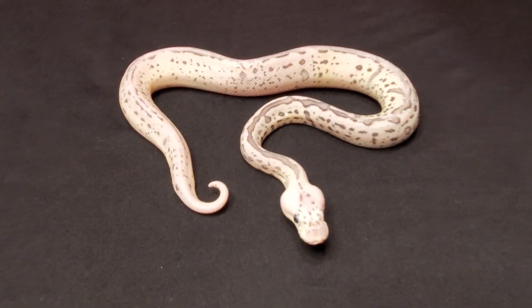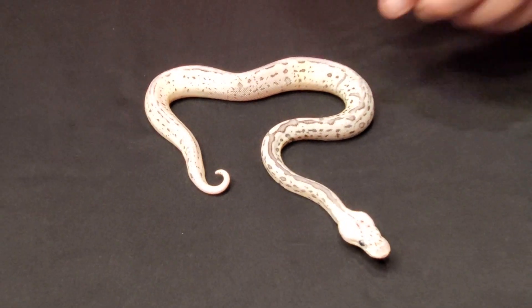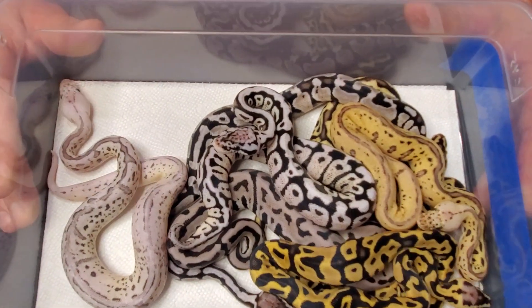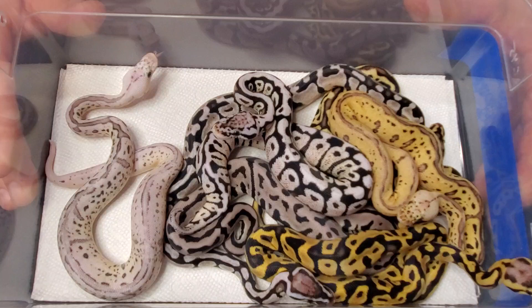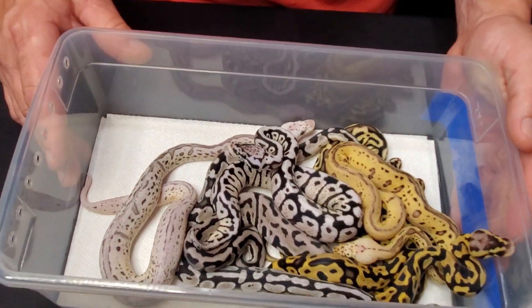Very very happy with the way she turned out. I hope you guys like it — a lot of cool snakes in here. We'll bring the tub over real quick so you can see them all together. Very very beautiful clutch. Appreciate you guys watching — till next time.